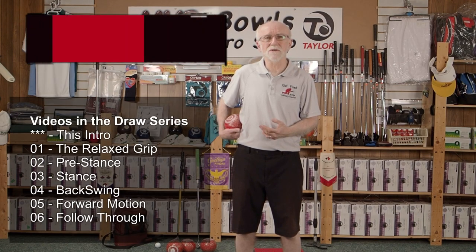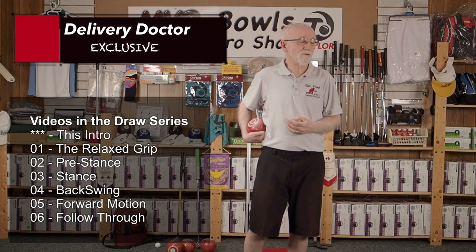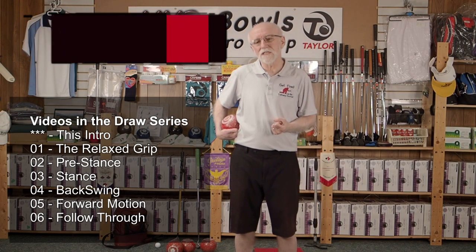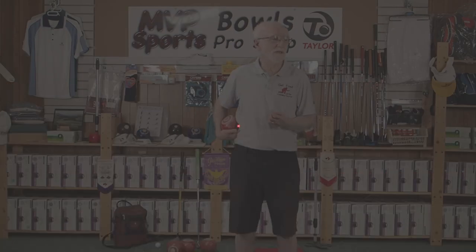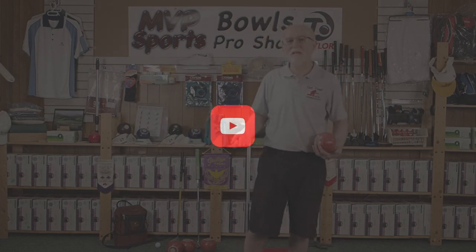I hope you enjoy the series. Starting with the relaxed grip, it's another five parts after that, and after that there'll be more. I'll be looking at another series on the drive, and we're going to have some others on Detect and Correct. If you liked the series, don't forget to follow right off the bat and you'll get notifications of when I'm posting the next ones.